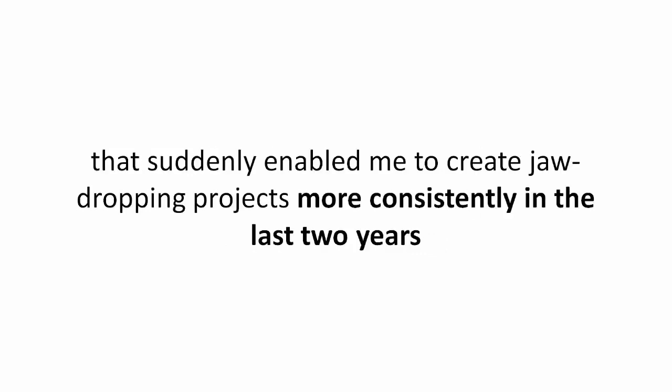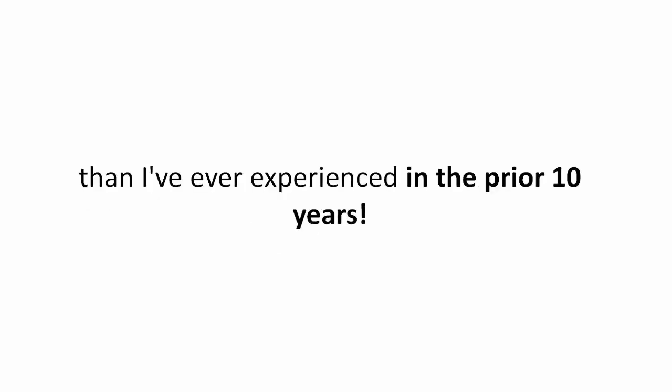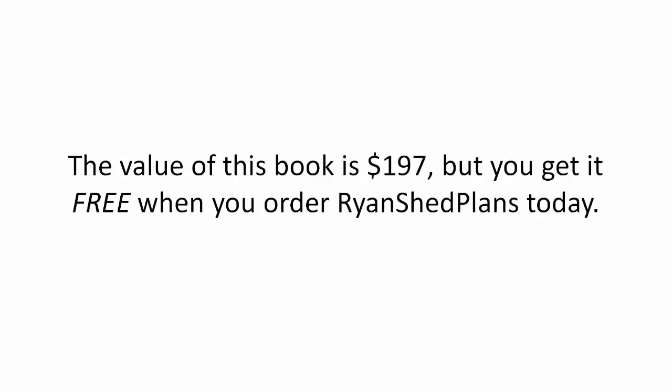that suddenly enabled me to create jaw-dropping projects more consistently in the last two years than I've ever experienced in the prior ten years. The value of this book is $197, but you get it free when you order Ryan Shed Plans today.